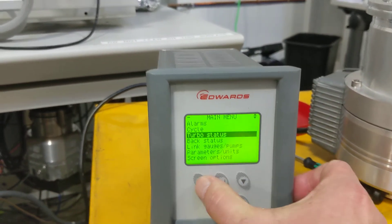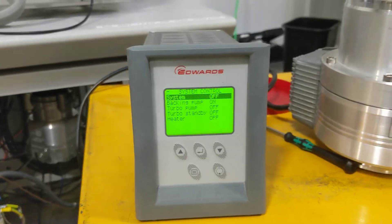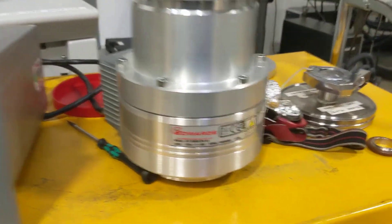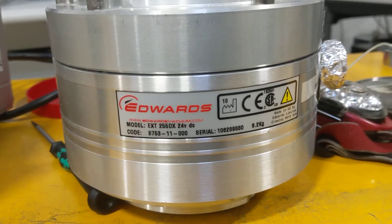Menu, cycle, enter, turn off. This is an Edwards EXT 255.